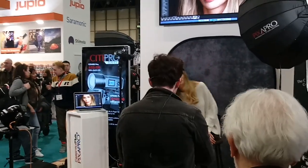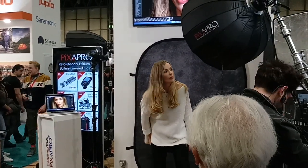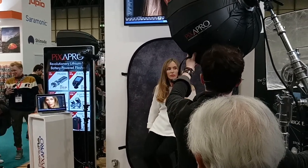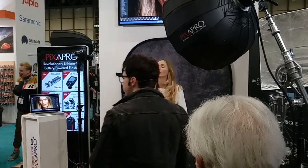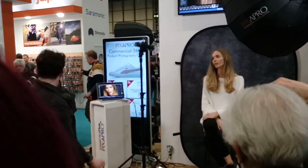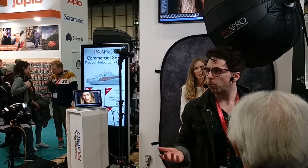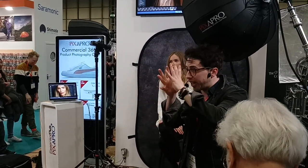So that's my key and that's my fill. But the next thing I want to do is make it more dramatic — I want to bring Jane away from the background. Because if you want to make that background darker, just simply move your set further away. So Jane, if I can ask you to jump up and bring the chair a little bit closer towards me. And before I add my backlight, I'm just going to take another test shot. I'm actually going to bring my key light even closer.